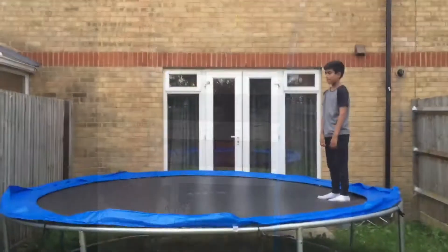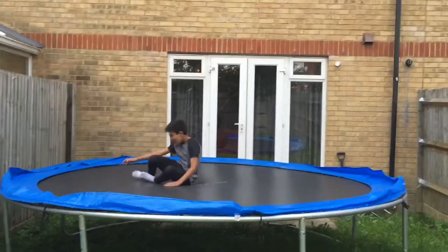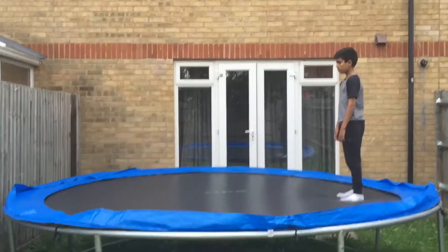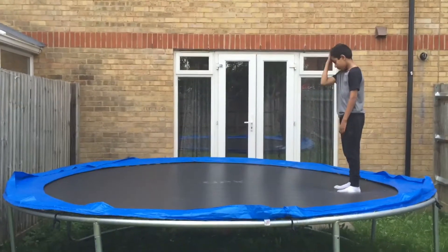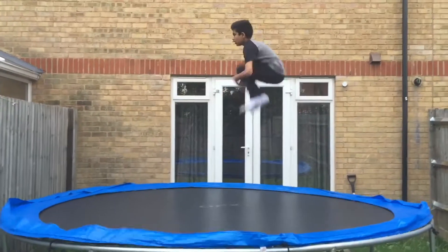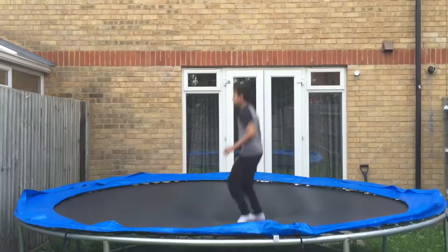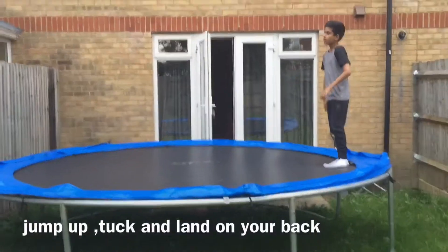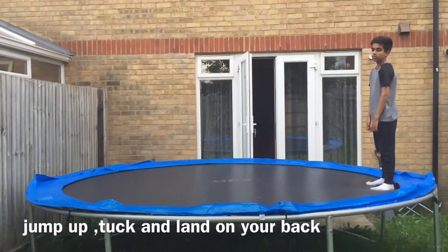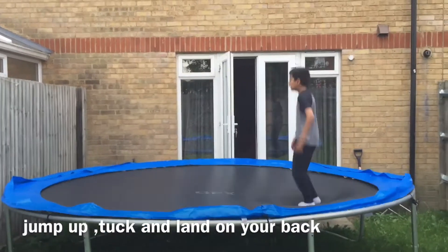Step two is to do a little rolly-poly with bounces. Now you just need to jump up and tuck — remember, one meter high. Step four or five, I don't know, is to just start jumping up high and then rolly-poly and land on your back like this.